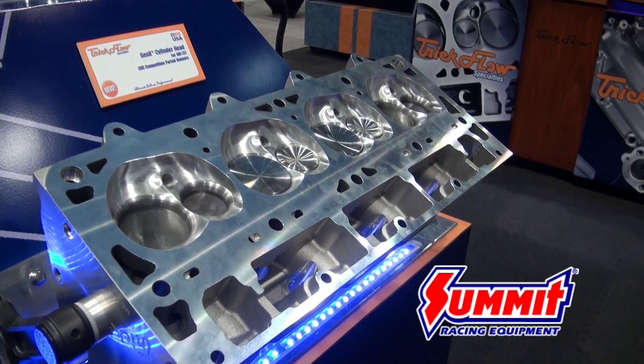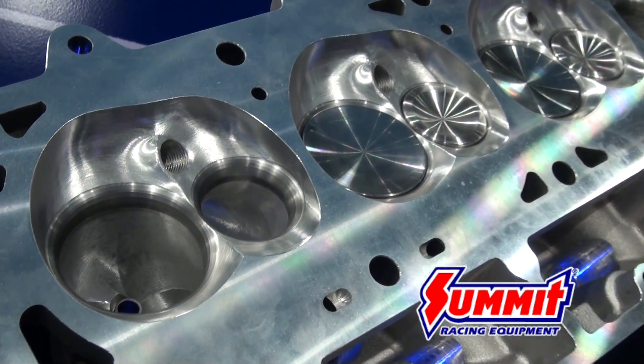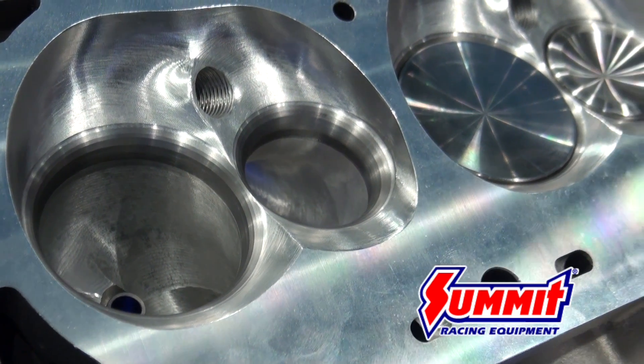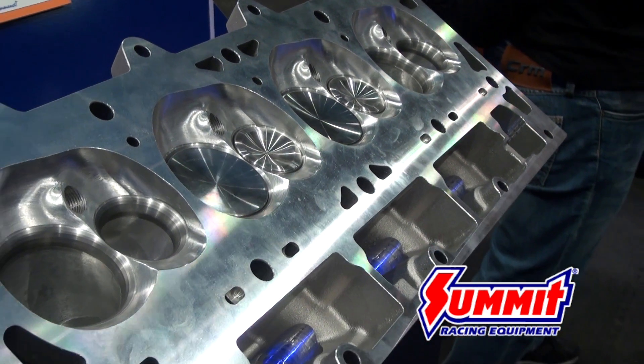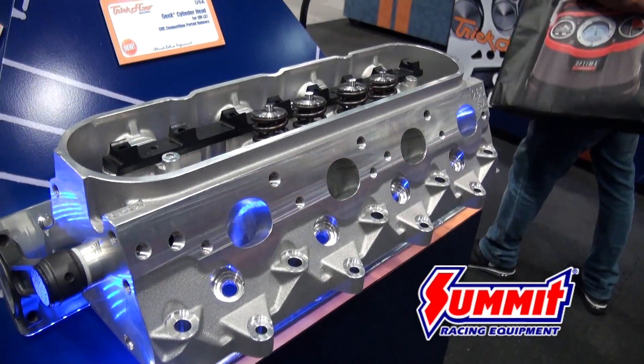This head also has a 70cc CNC profiled combustion chamber, 260cc intake runners, 2.200 intake valves, and 1.600 exhaust valves. We do say that this head needs to be used on a minimum of a 4.100 bore.